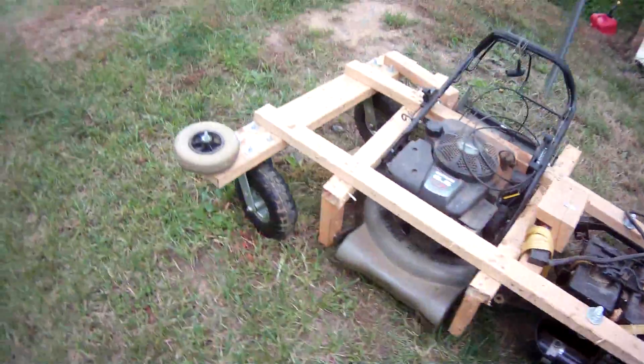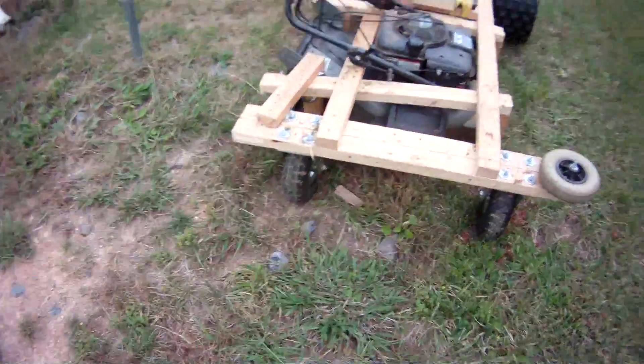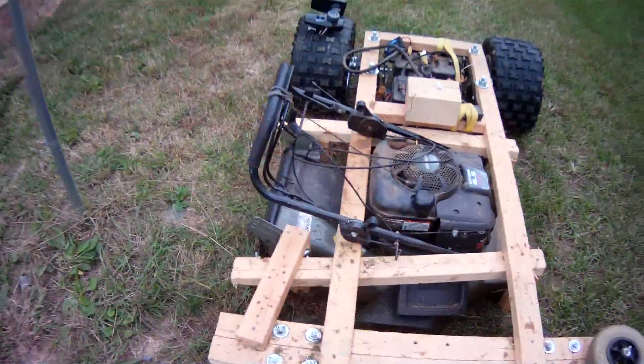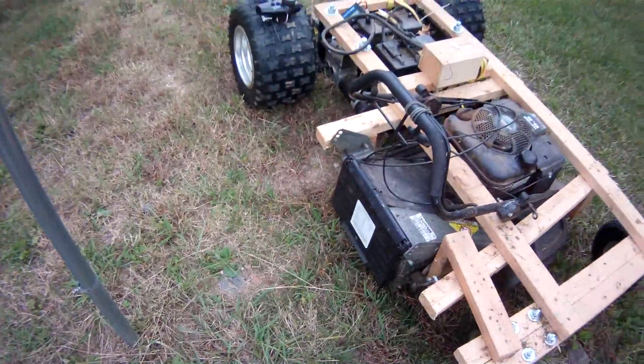Big ATV tires, some wheel casters from Harbor Freight. I took one of the front wheels from the wheelchair motor and put it there so it wouldn't rub against the wall if I do one side. I've mounted the lawnmower sideways, and I can put the bagger on there as well.